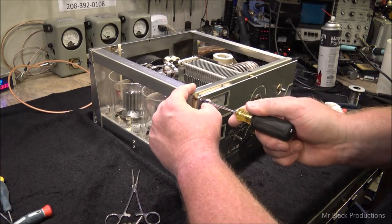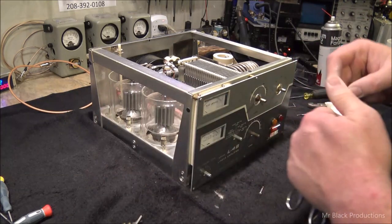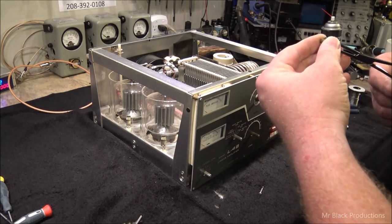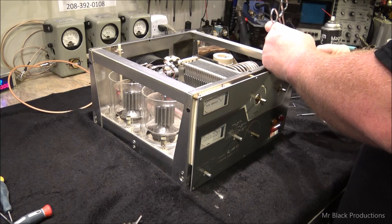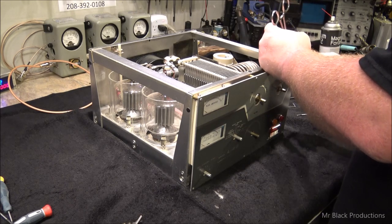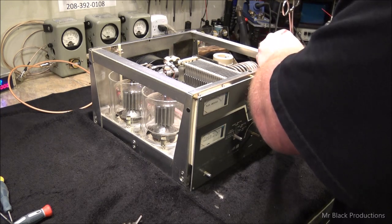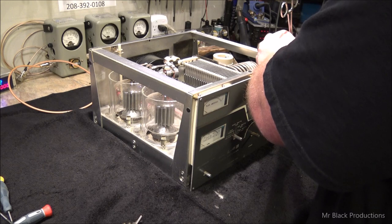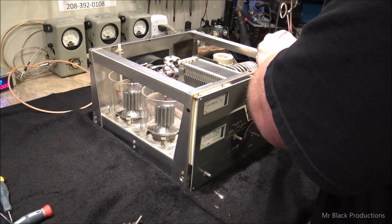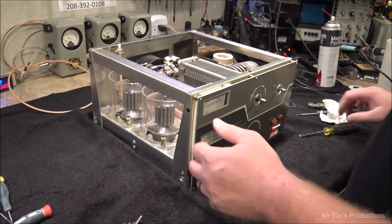I'm taking a minute to line up all the faceplate screws on the Drake, just because I know subconsciously people are not going to notice it, but they notice it. It's like on the outside of my amplifiers — all the fan grills have to be pointed the same way and usually all the screw heads have to be oriented straight with each other. Because you see it, but you don't really see it. It's a little fine detail that really makes the difference to some people.